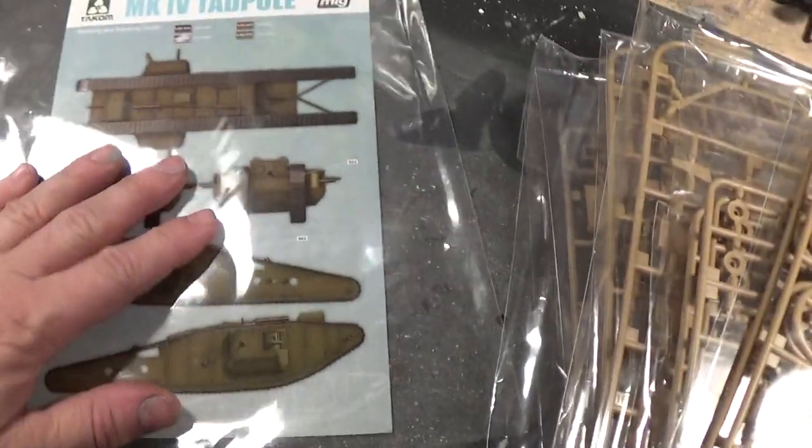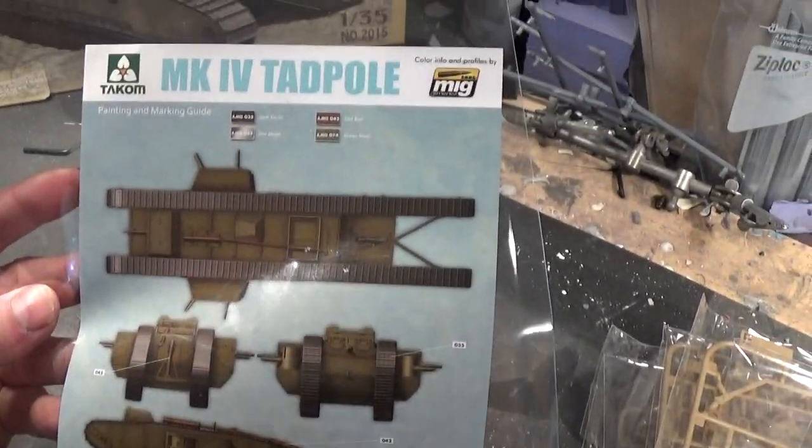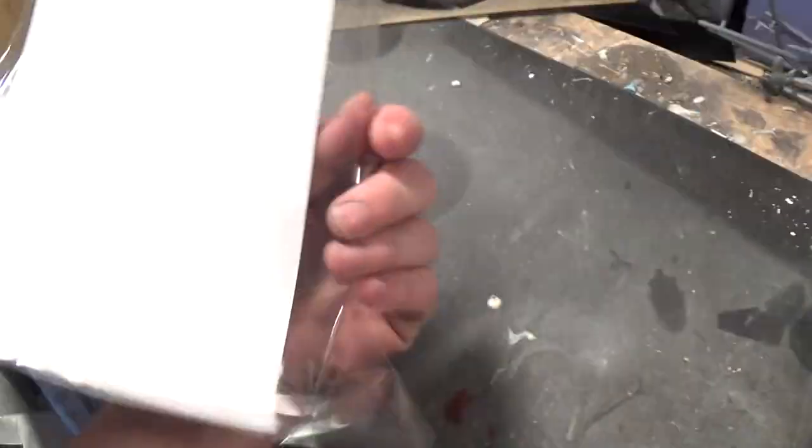You do get a painting guide. It is a single sheet.